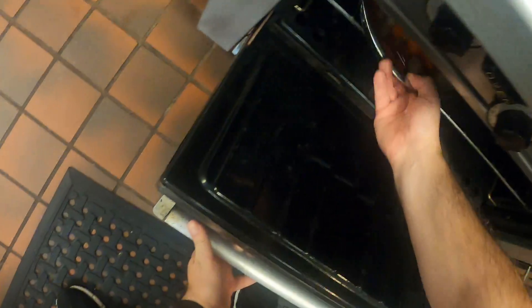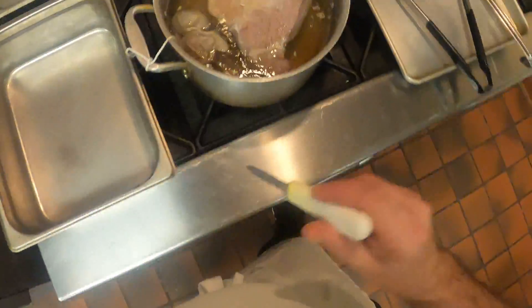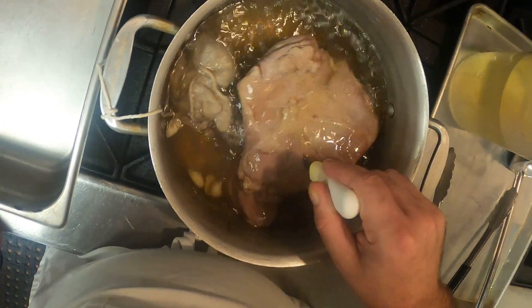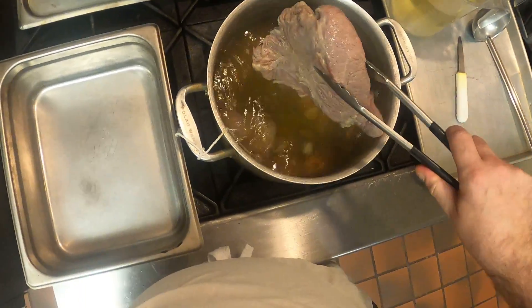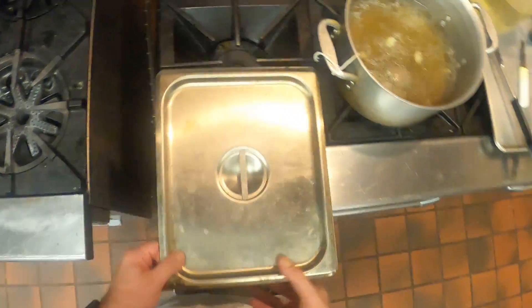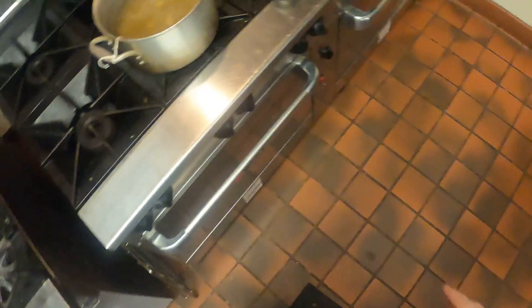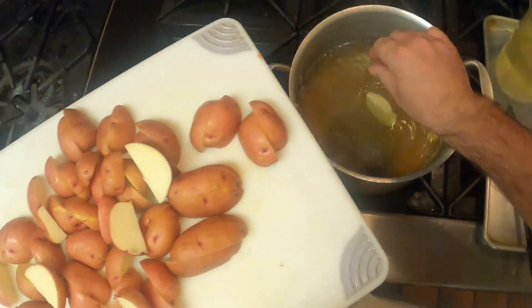I'm gonna put this down in the warming oven. I'm gonna check the beef — with the paring knife, when you go in, go with the grain of the beef, not against it. Put it in and it slides right off, so it's nice and tender. Take the beef out of there and you can wrap it in foil — I'm choosing to just put it in a metal container and pop that in the warming oven.